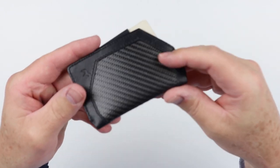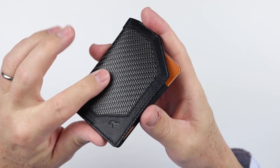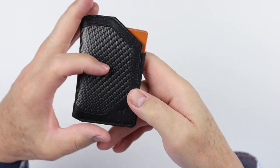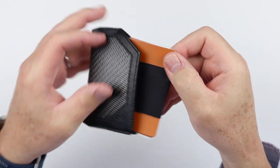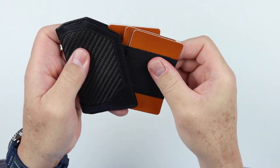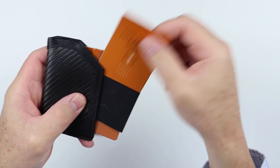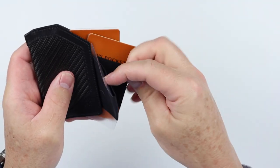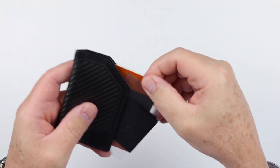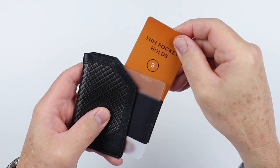So set that aside and pull the wallet out. The only materials it's made in are this carbon fiber and Italian leather, and it's very, very thin. Now we get into the particulars — you can see here that we have card inserts. This pocket holds three cards. This next pocket also holds three cards. And I think I can guess what the next one will be — three cards as well.